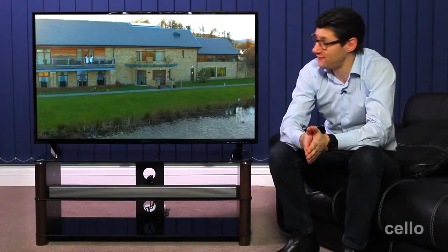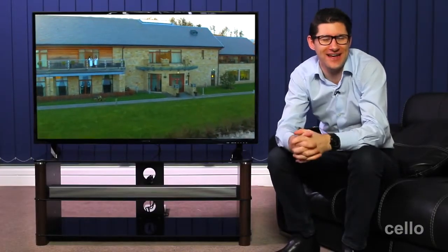Hi, I'm Simon from Cello TV and today I'd like to introduce you to our 50-inch LED Freeview HD TV. Manufactured here in the UK, the TV is quality assured like few others.